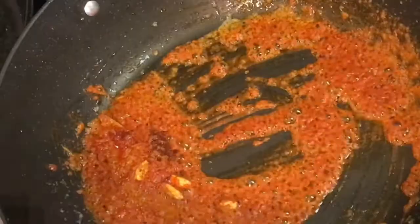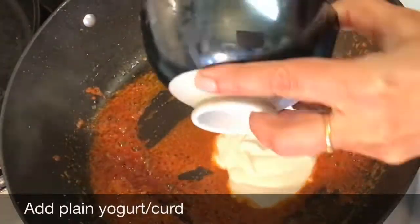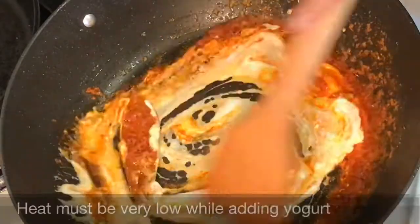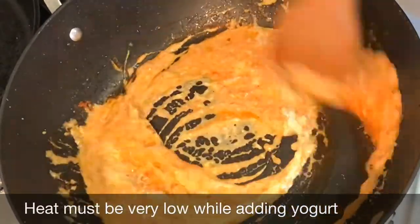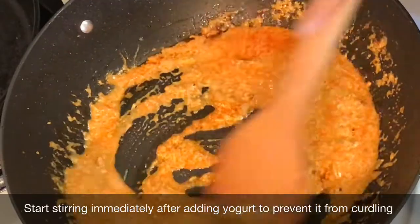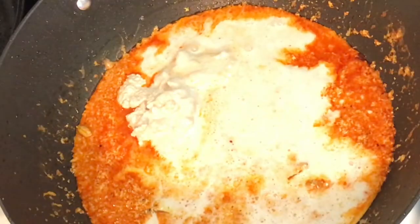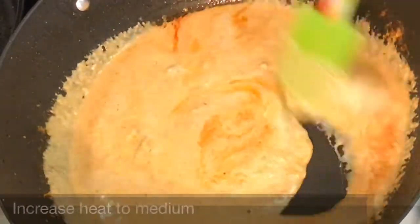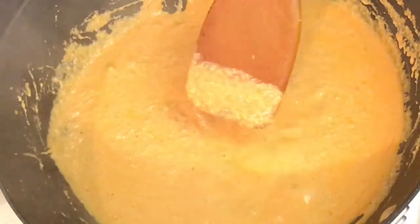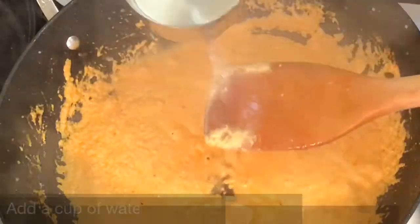Stir for a second and immediately add a splash of water so that it doesn't burn. Then add the plain yogurt — remember to stir the yogurt very well before adding, and keep the heat very low or else the yogurt will curdle; immediately after adding it, start stirring. Then comes the poppy seed and cashew paste — I added a little water to my blender jar to get the last bit of paste. Now you can increase the heat to medium and stir for about 2 to 3 minutes until the gravy is well fried and bubbling.